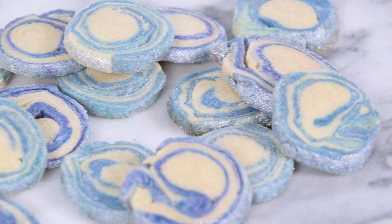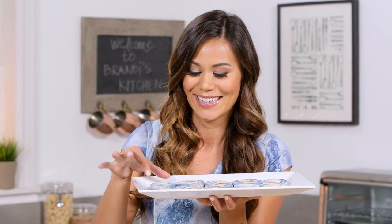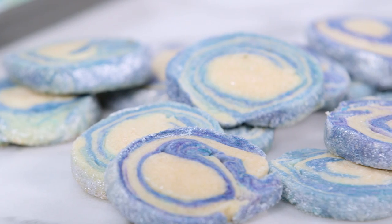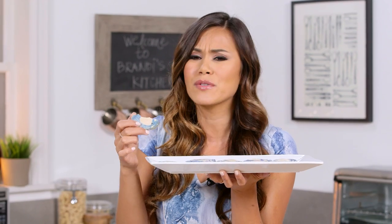How amazing do these cookies look? I mean, they're almost too perfect to eat. I can't wait to try one. These cookies are so good. I really love the extra crunch you get from the sanding sugar. They're so buttery — they kind of remind me of Christmas cookies.